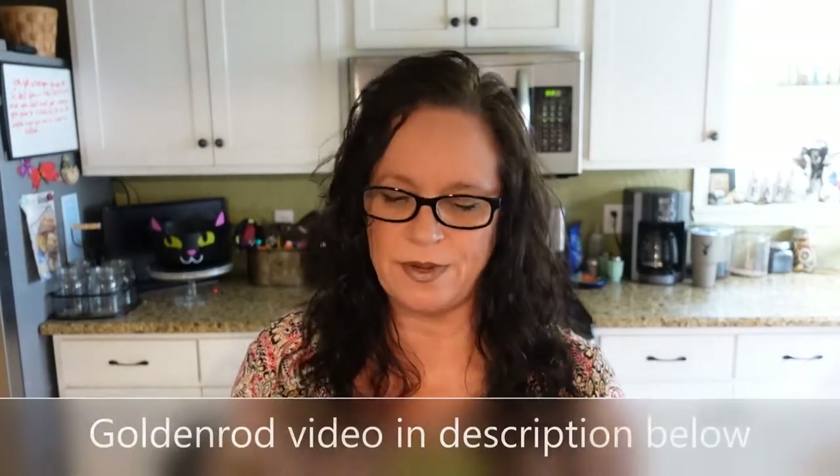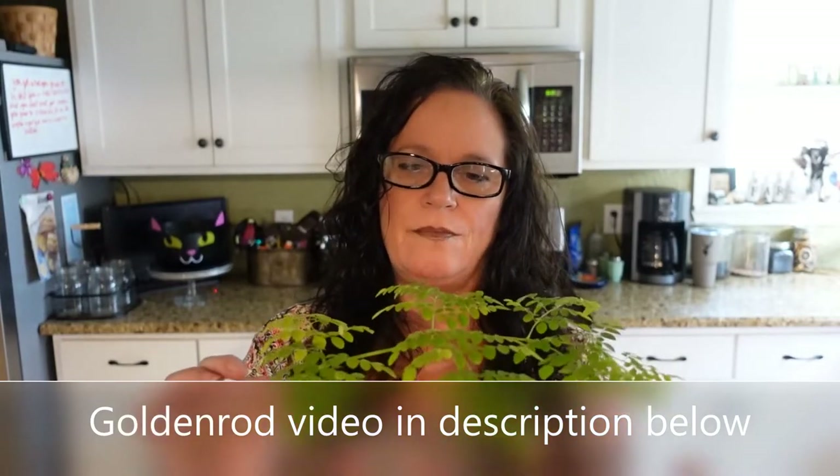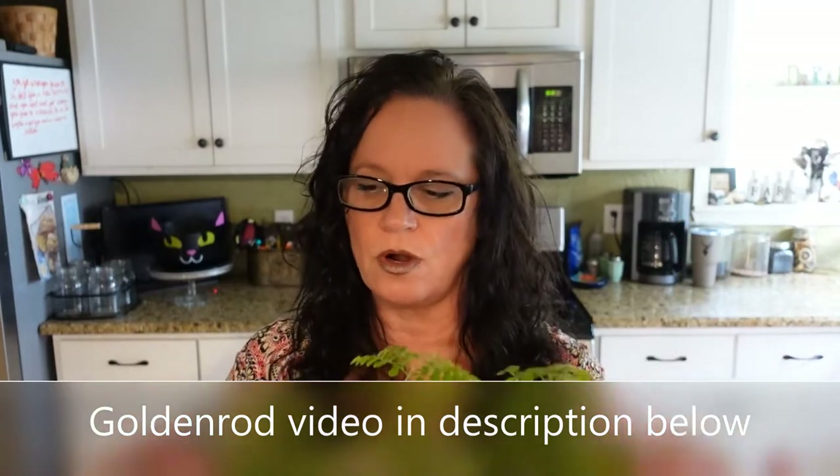From what I understand, you're not really supposed to use the leaves when they're yellow. But you can put these leaves in smoothies, scrambled eggs, or make a tea — it's basically the same concept as other herbal teas, you just use the leaves torn right off. You can use them dry or fresh. I use fresh leaves in omelets and things like that.